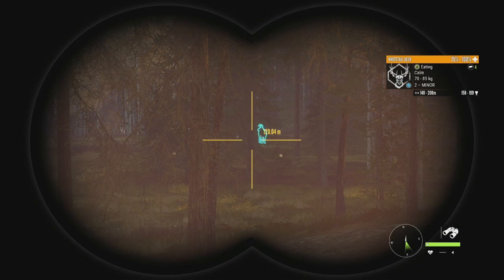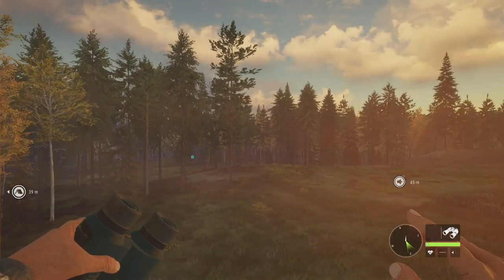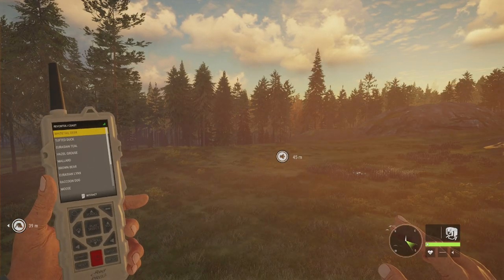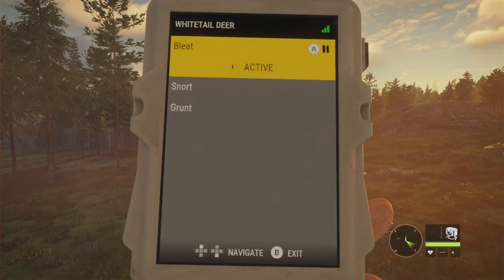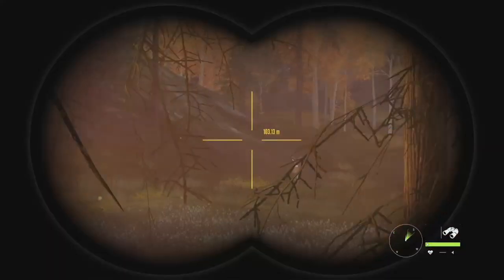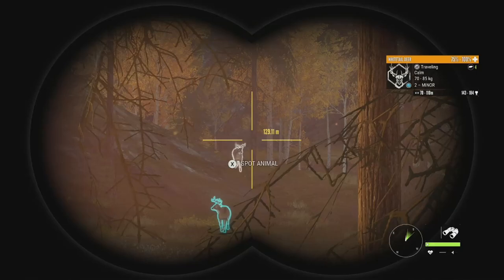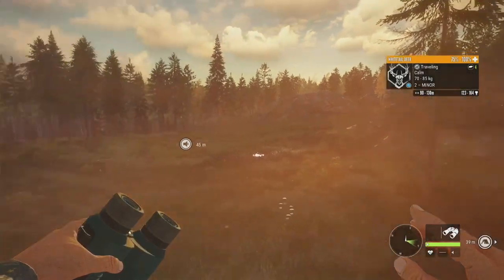Starting us off we've got some whitetail over there. I'm going to call these in with the electronic caller — they're about 140 to 200 meters out, which is perfect. The distance for the electronic caller is 200 meters, so we'll go ahead and do the deer bleat. I actually saw some whitetail just over here behind me as well. They were going just right behind the hill, and there's one right there — Level 2, 143 to 184. Since we're calling them in with the electronic collar I don't want to spook all of them off.